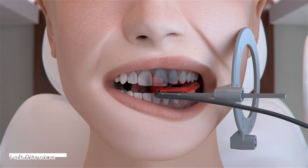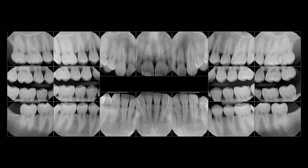This concludes our full mouth series using the DEXIS TI2 sensor. Thank you for watching.